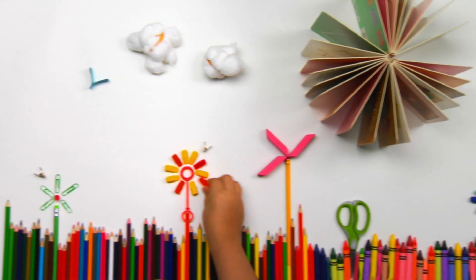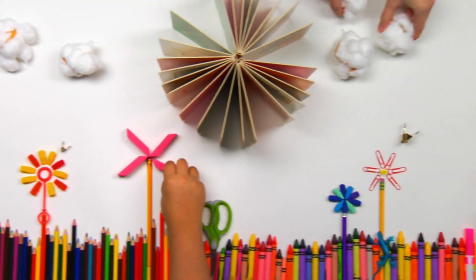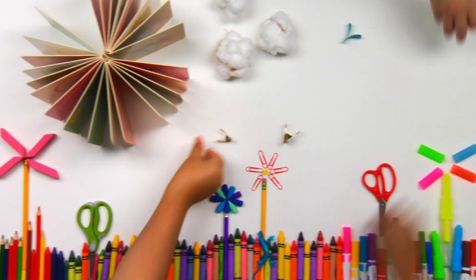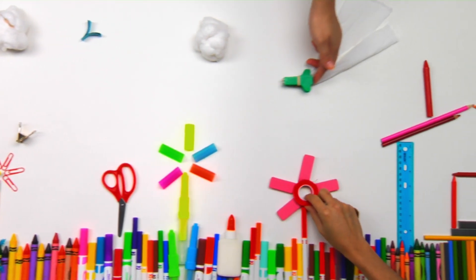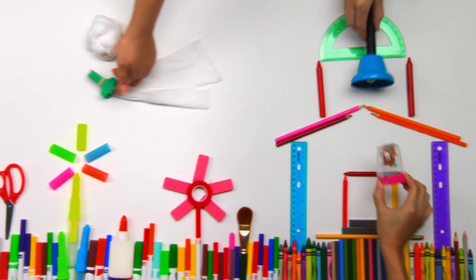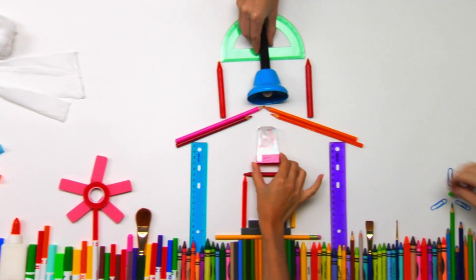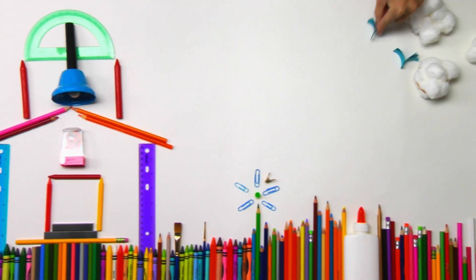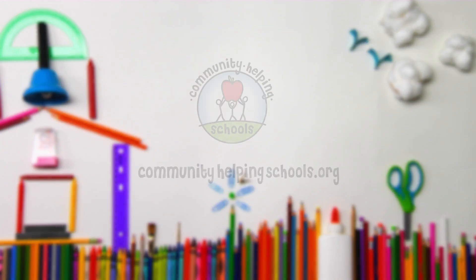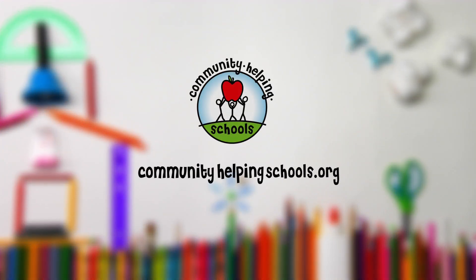It takes a lot of little things to make a successful classroom, but it only takes one small donation to make a difference. A donation to our island's public schools is a giant step towards building a future for our keiki. Learn how you can make a difference at CommunityHelpingSchools.org.